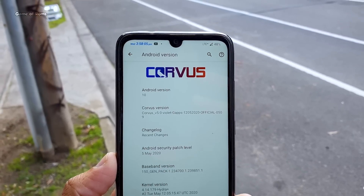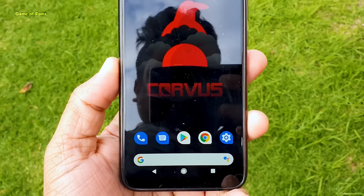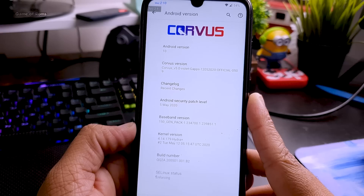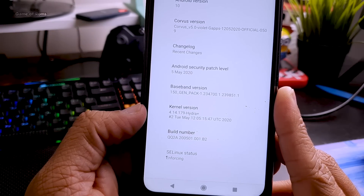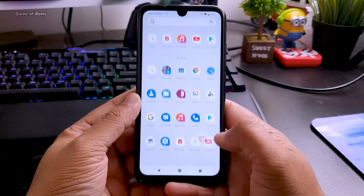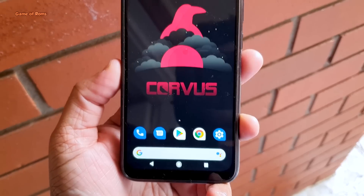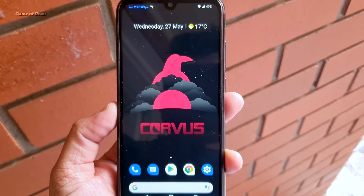Some ROMs provide that feature, like Evolution X, but Evolution X is not a dedicated gaming ROM like Chorus OS, and there is a reason for that. This ROM comes with a pre-installed custom kernel called Hydra+. With this kernel, you get maximum performance in PUBG, and even if you are not into gaming, overall day-to-day performance is slightly faster than other ROMs. Also, because of this custom kernel Hydra+, even if you play PUBG for an hour or two, your phone doesn't overheat.